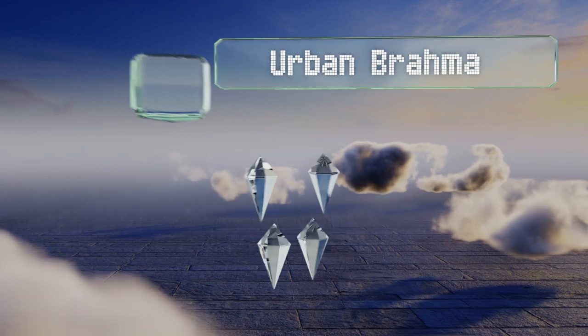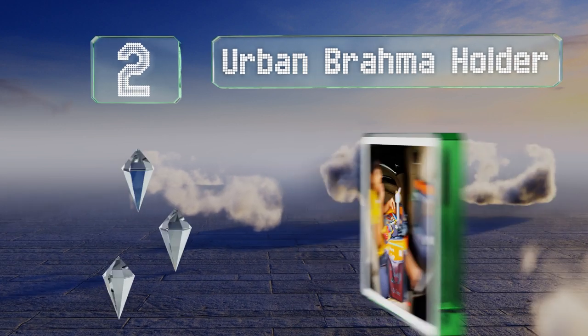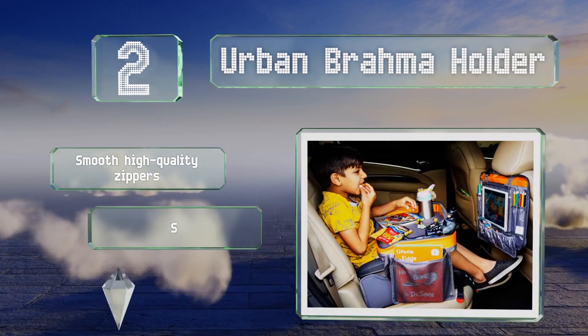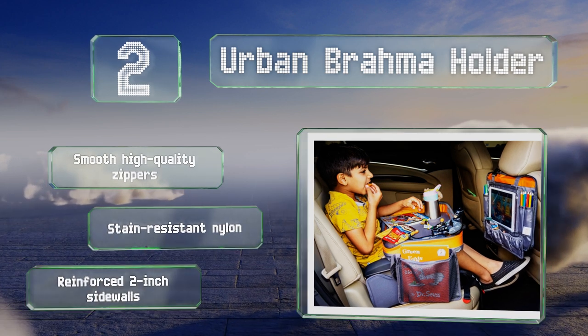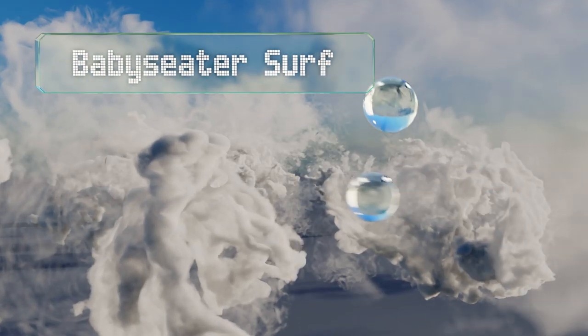At number two, thick foam bolsters the base of the Urban Brahma Holder, creating a stable activity area for coloring, playing with action figures, or watching cartoons. It's filled with slots and compartments for keeping accessories well organized, and features smooth high-quality zippers, stain-resistant nylon, and reinforced two-inch sidewalls.